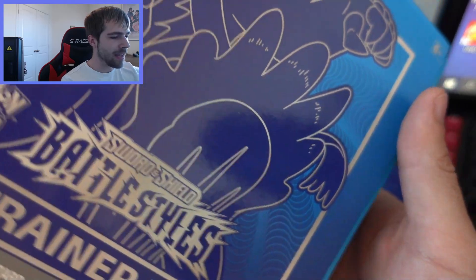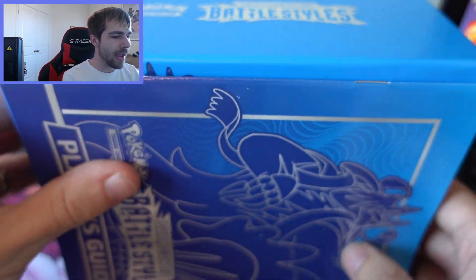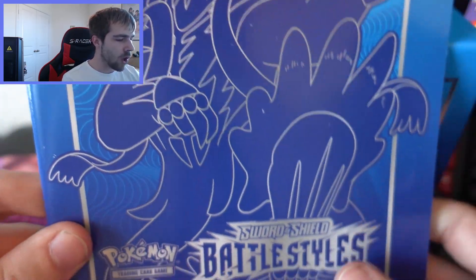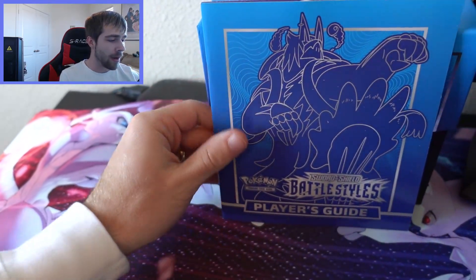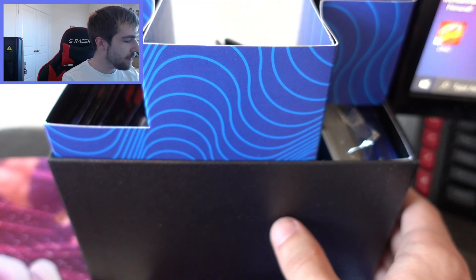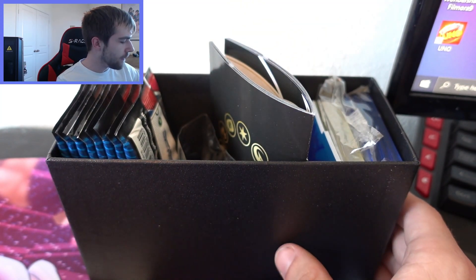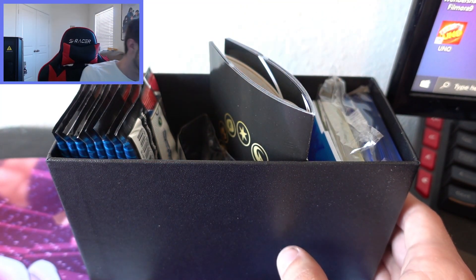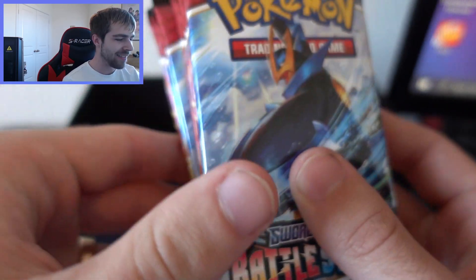Here is the box — very awesome. We'll take that off and there is a book that shows all of the cards in the set, which looks very sick. We'll toss that aside and open up the ETB itself. So we have the box with — I believe yes — 10 packs of Battle Styles. Let's hope we get something good in these.